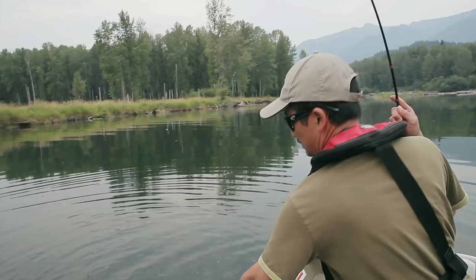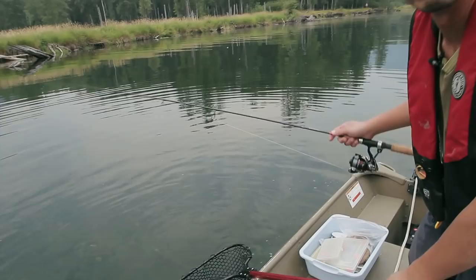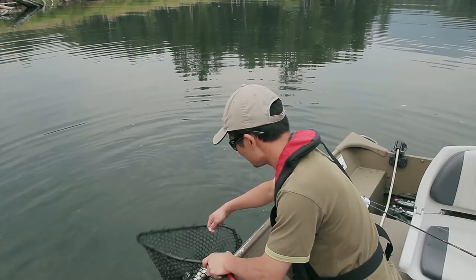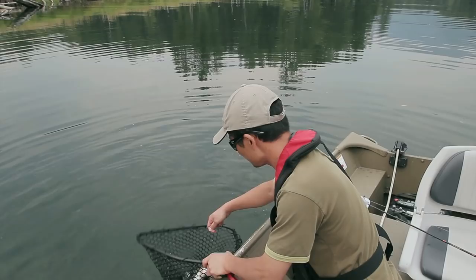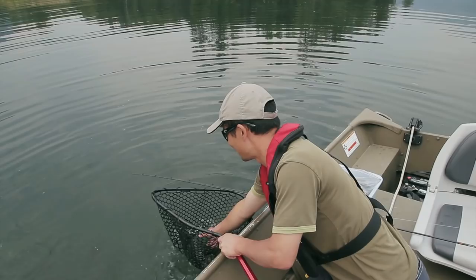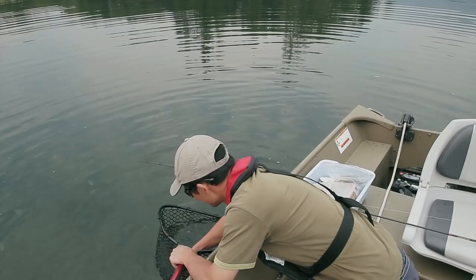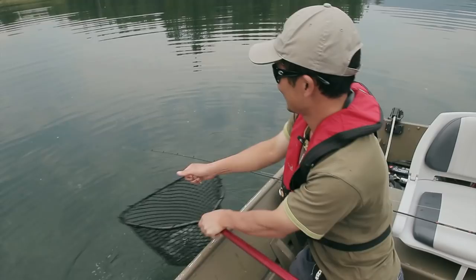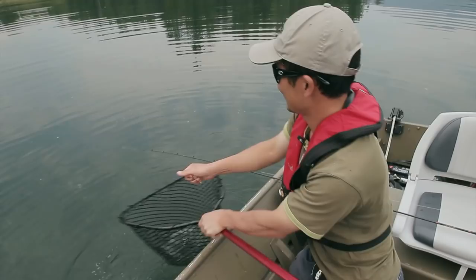So this fish grabbed the bait pretty solidly — we're going to net this guy. It's maybe a one-and-a-half pound bull trout, relatively small compared to some of the other fish we've seen in here. You can get fish up to five or six pounds in here. The hook came out quite easily — here it is, very feisty even though it's not that big. That is a nice little bull trout!